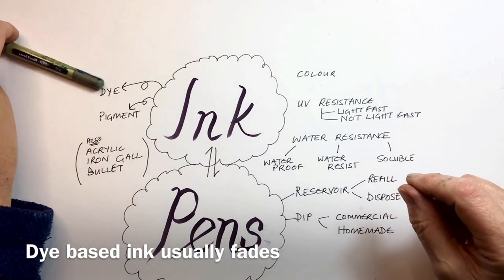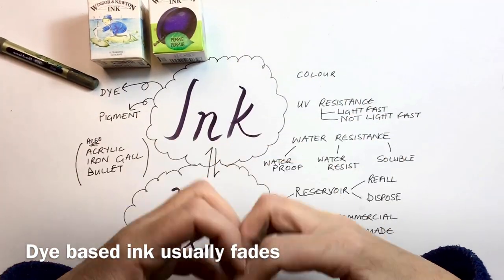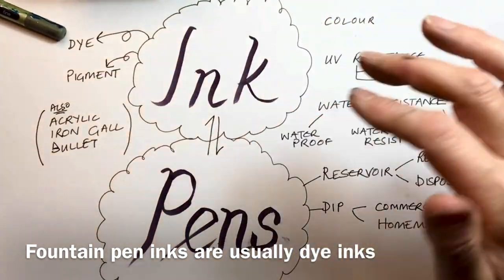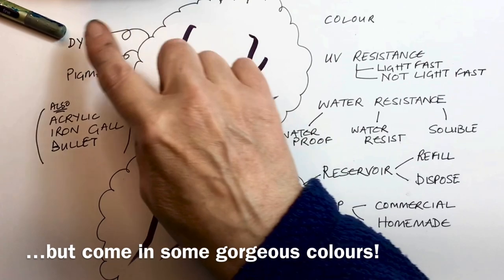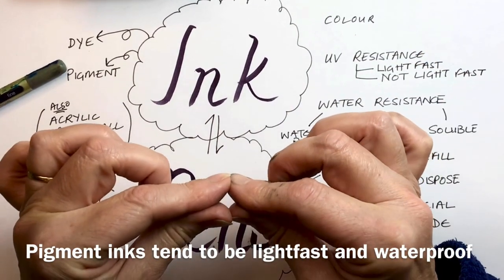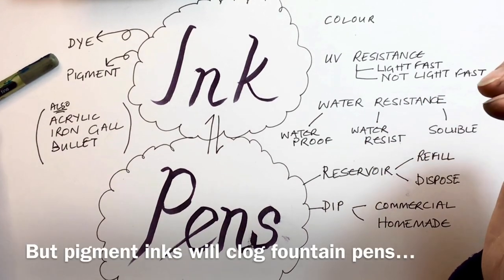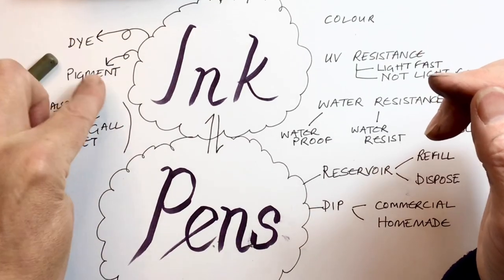Ink comes in two sorts. You get dye-based ink — artists' drawing inks like these are dye-based, meaning the chemicals are actually dissolved in the carrier. The problem with dye-based inks is that they are usually not lightfast. Fountain pen inks usually aren't lightfast either because they are dye-based. Then you get pigment inks, where the particles aren't dissolved in the carrier but are actually suspended in it. The best-known example is Indian ink. Pigment inks tend to be lightfast, so a pen with pigment ink in it will be lightfast. Those are the two main distinctions on the ink front.